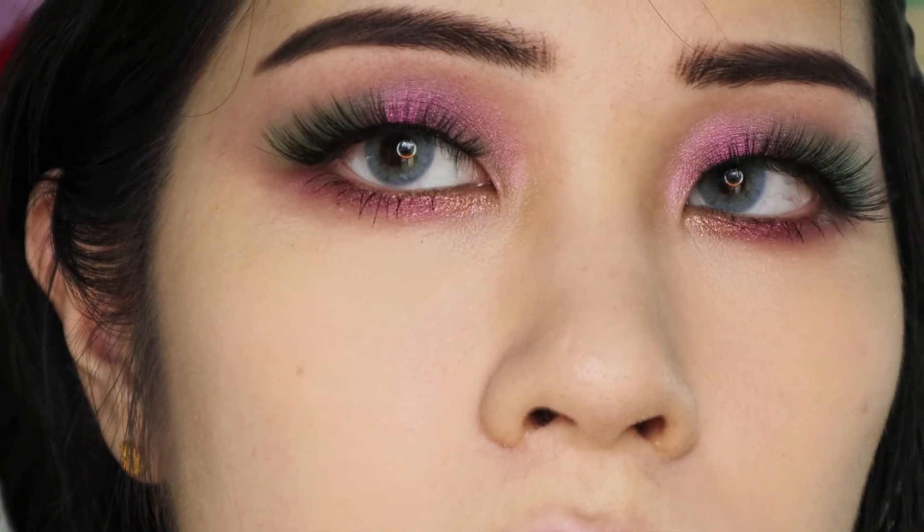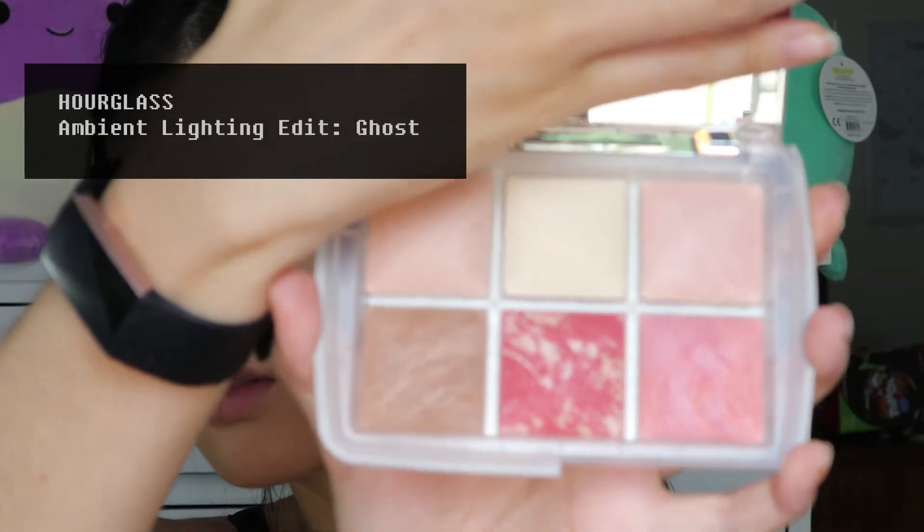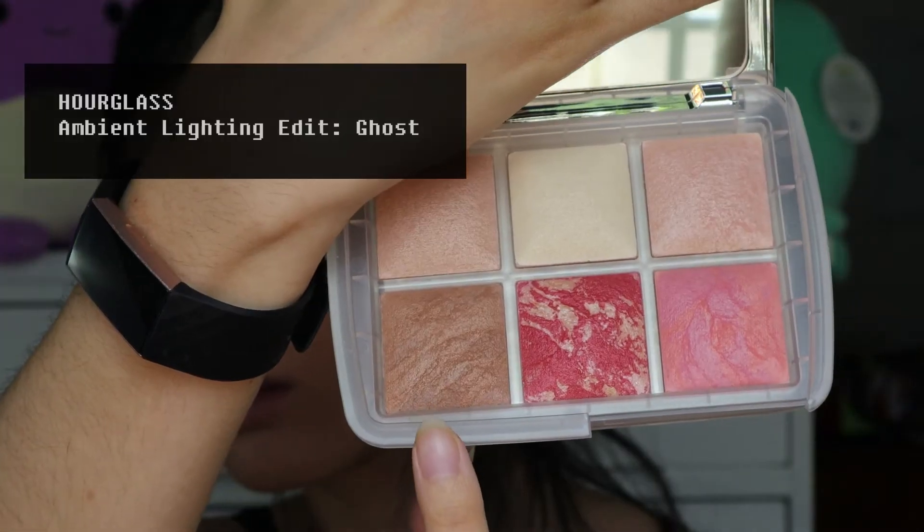The eyes are now complete. I am not using any eyeliner today, because I want the eyeshadow to stand on its own. I am going to finish off the face with a bronzer from an Hourglass palette. It is a really pretty soft bronzer, and Hourglass's powder formula also has a side effect of softening and blurring your skin.